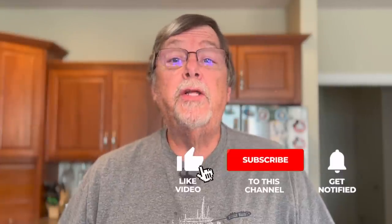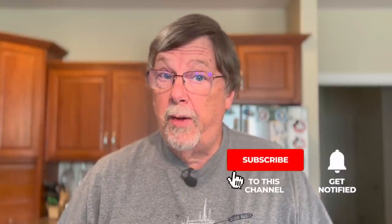Before we get into that, we'd love for you to hit the subscribe button below. Also the bell notification button notifies you when we put up our next video, and please hit the like button too — helps us out immensely. I'm going to get the ingredients set and then we'll show you how to make salt potatoes.